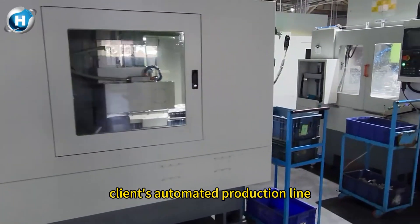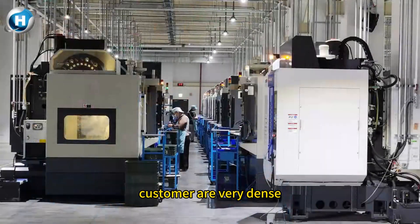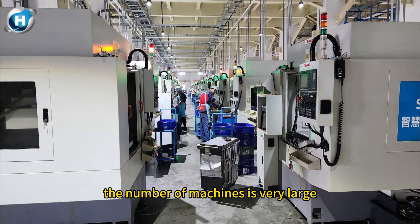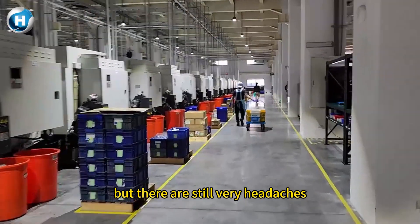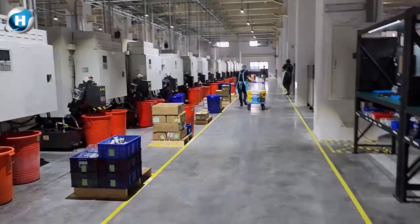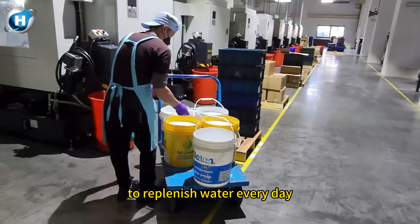Today we are here to visit the client's automated production line. You can see that the machines for this customer are very dense — the number of machines is very large. Site planning and production have been perfect, but there is still a major headache: replenishing cutting fluid every day. You can see that employees on site still use carts to replenish water every day.